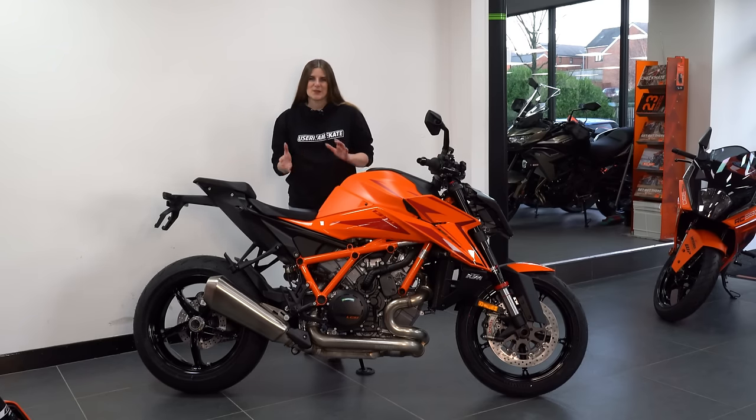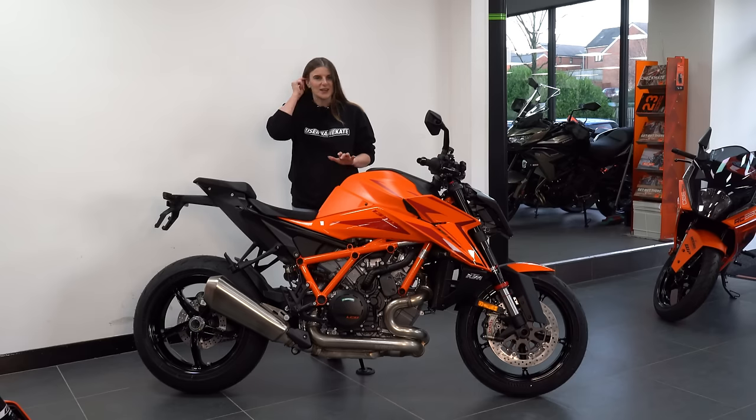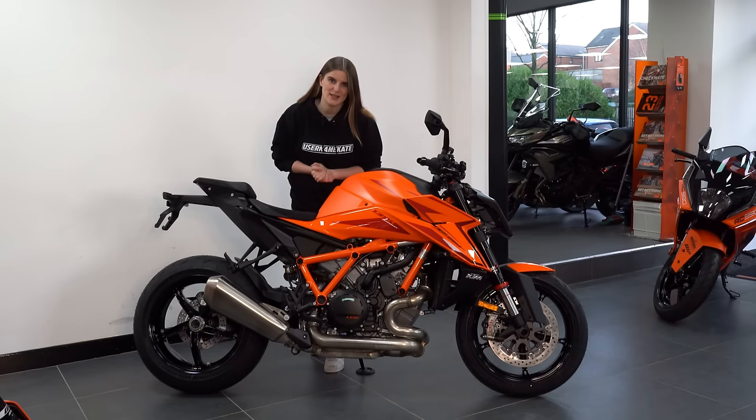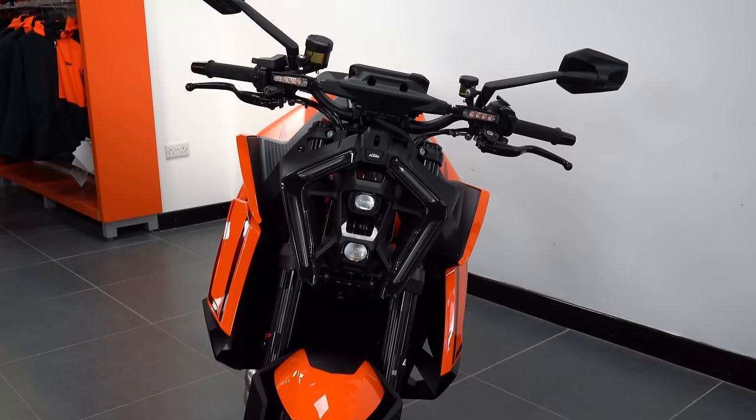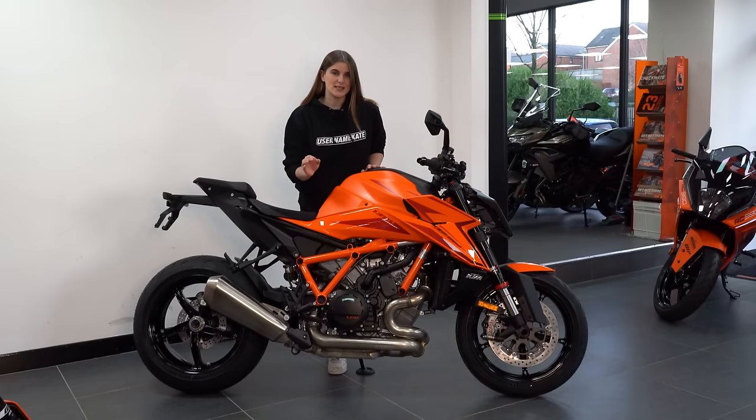We've all seen the press pictures and press releases of KTM's Super Duke 1390R, but today I am here at KD Motorcycles in Accrington and we are going to get up close and personal with this beast. If you're interested to see it in lots of detail with lots of close-ups, then keep watching.